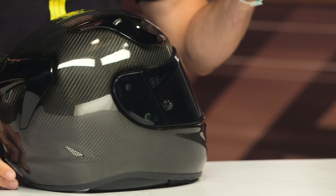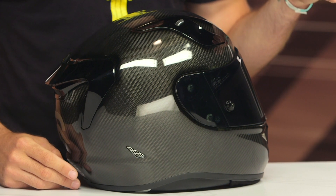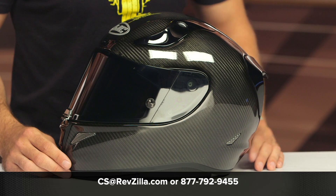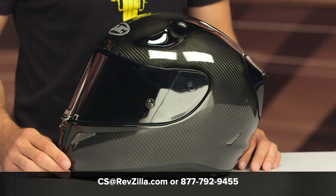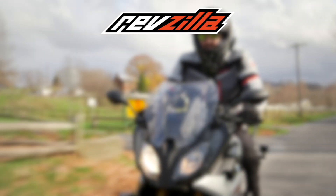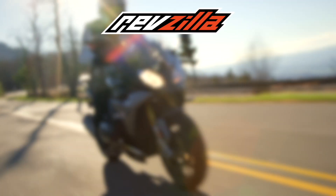This helmet will ship to you for free as always, and we have our price match policy in place to guarantee you're getting the best deal around. If you're looking for more details, click that info button on your desktop or mobile device to head over to RevZilla.com where you can read other rider reviews. If you have any questions, give our gear geeks a call at 877-792-9455 or shoot an email to cs@revzilla.com. Thanks for hanging out and taking a closer look at the HJC RPHA 11 Pro Carbon Helmet — I'm Brandon, keep it pinned, and we'll see you next time.